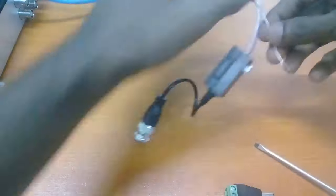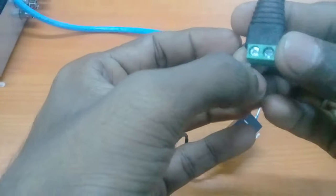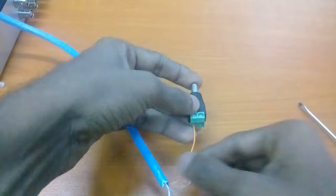Now I am going to connect the power cable. When you connect the power cable, you have to think about the cable polarity. Don't change the polarity, otherwise the camera can be damaged.